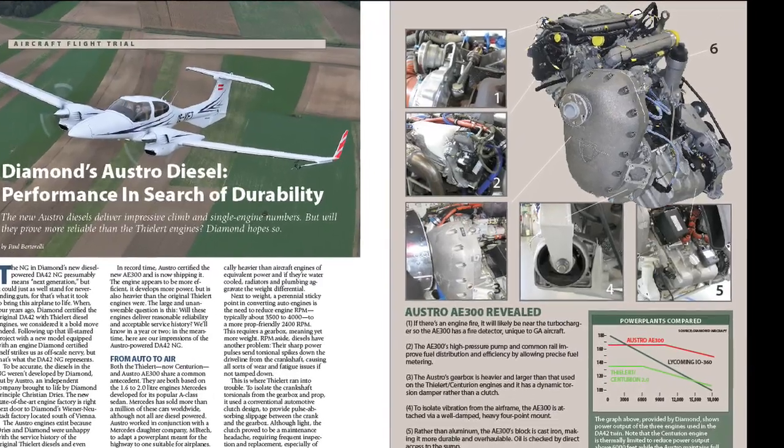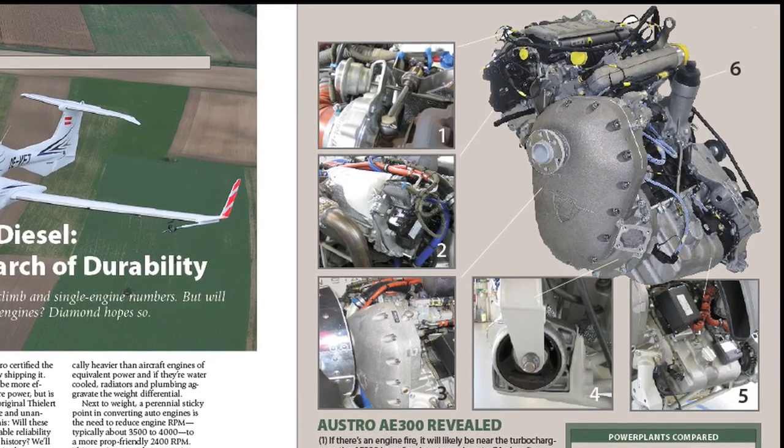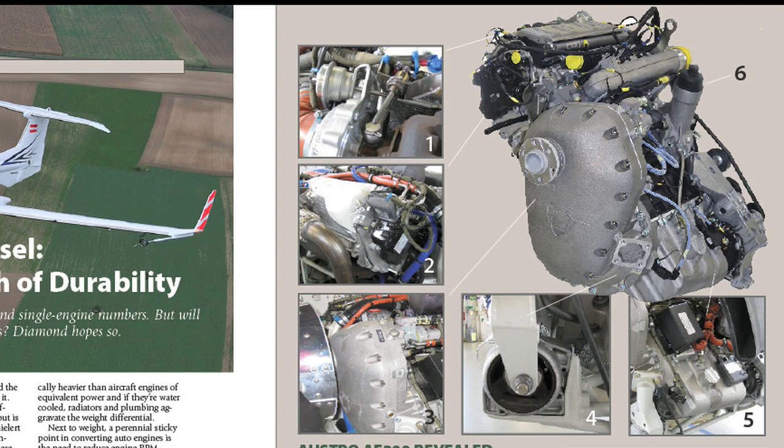For a detailed report on the DA42NG, see the October 2009 issue of Aviation Consumer at AviationConsumer.com.